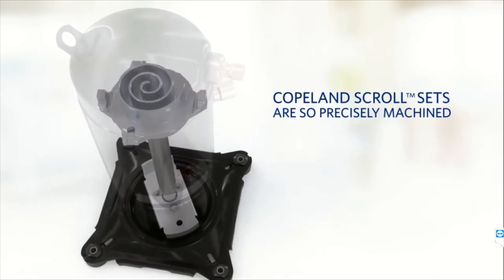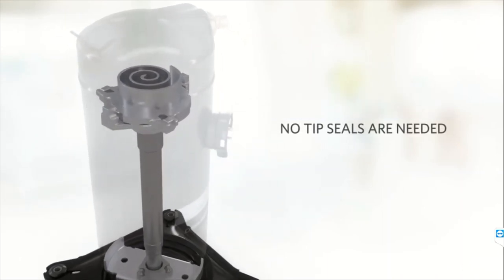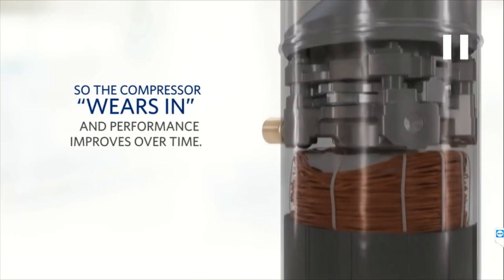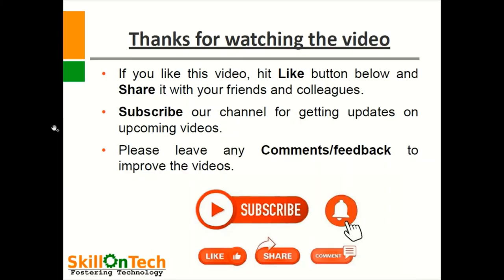This is a Copland scroll compressor and the components are very highly precise and machined, so these compressors perform very nicely. The only problem with these compressors is that all the internals are provided inside the compressor, so maintenance is very difficult. Once wear and tear occurs, maintenance becomes a difficult task. Therefore, if any problem comes in the compressor, these compressors are required to be replaced.